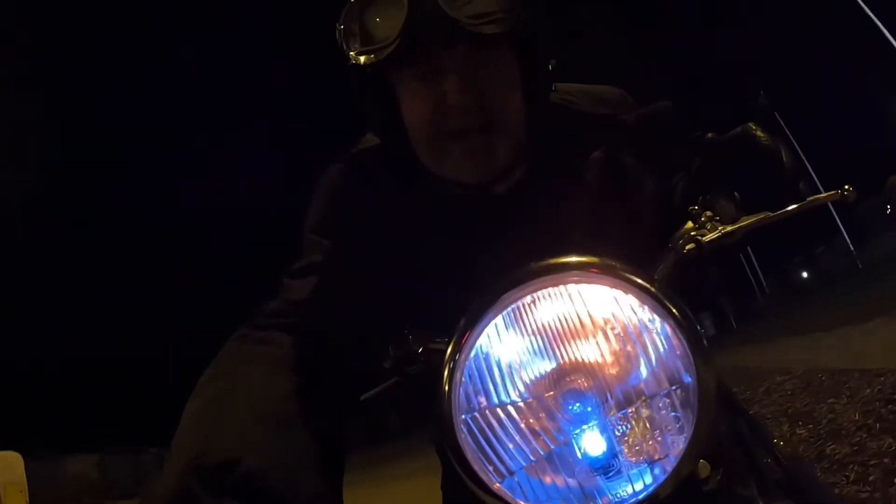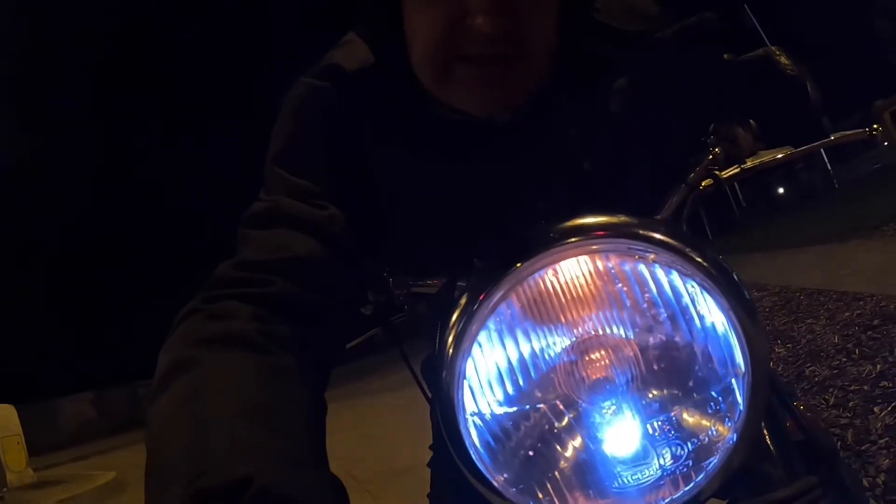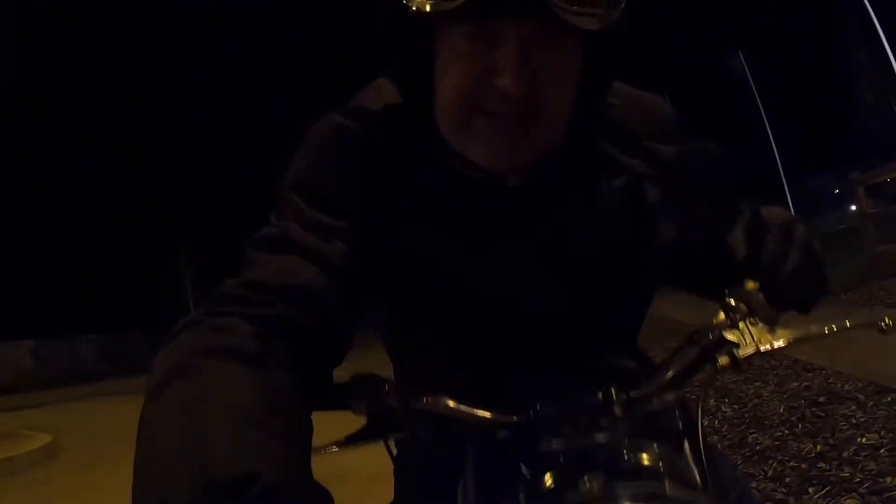I'm not coming out on this bike in the dark again. Look — this is the headlight that I've got. That's the headlight. That's the GoPro with the full headlight — it's absolutely appalling.